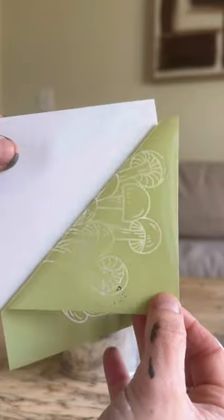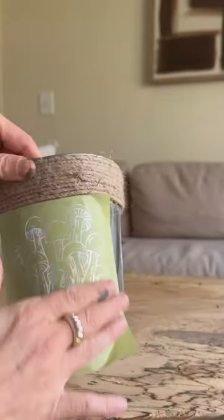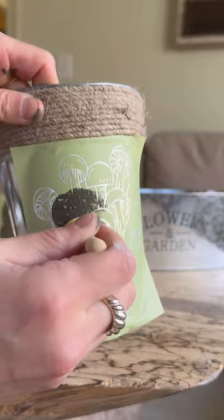First, cut out the shape that you'd like, gently remove from the backing, and place it onto the pot in any area that you'd like. Next, choose a paint color of your choice. I'm choosing collard greens, and you'll gently stipple this onto the silkscreen stencil.